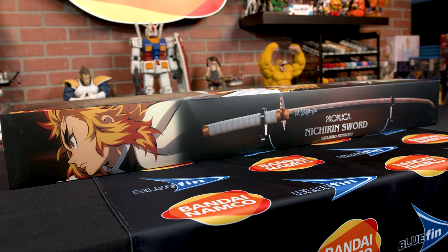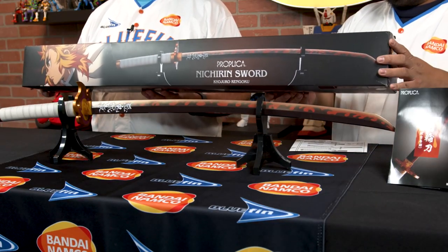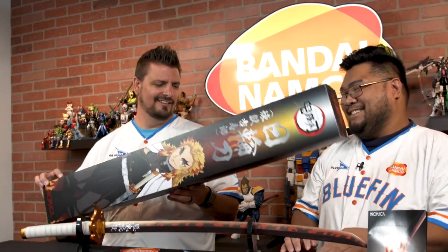Look at this packaging on the box — the box itself is beautiful. What you guys see right here is just a copy of that on one other side. You get the other blade, and look at how tall that thing is. There's even a photo of Rengoku right here, looking all pretty. Loving it.